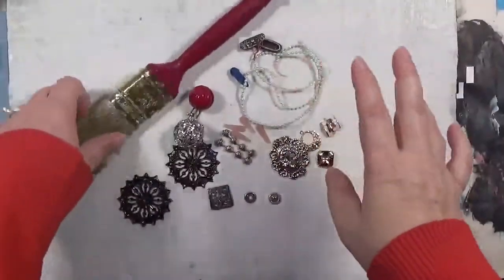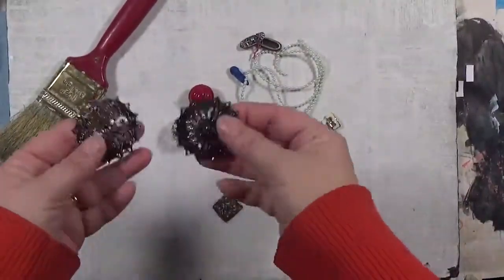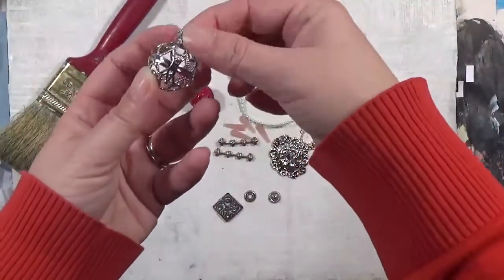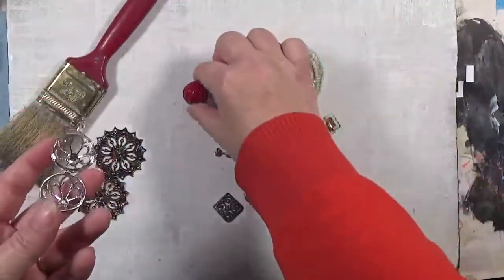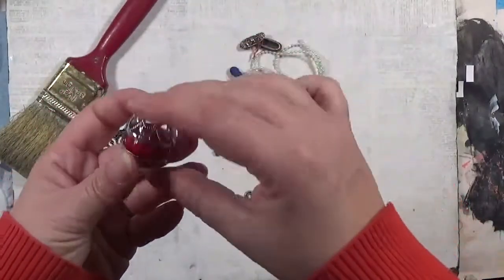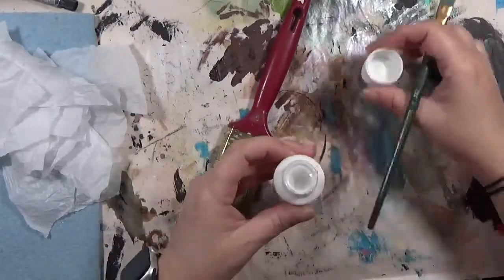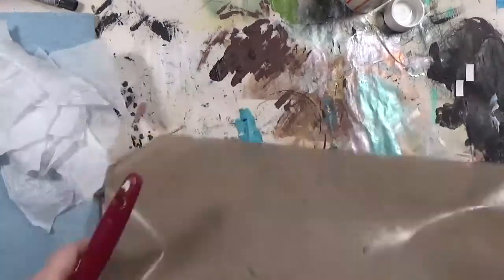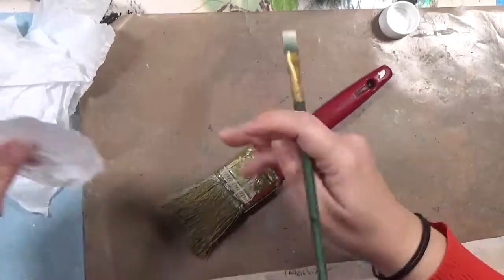Hey y'all, it's Hope at Crafty Hope, and welcome to my contribution for Ina Salisbury's Four Core project. This involves using four core ingredients, and for this month of March we used a paintbrush, two identical things, a movable part, and a color splash which is the bead. I've got the paintbrush, the movable part, the color splash, and I thought I was going to use those two big filigree pieces as my identical things but I ended up using a couple other things.